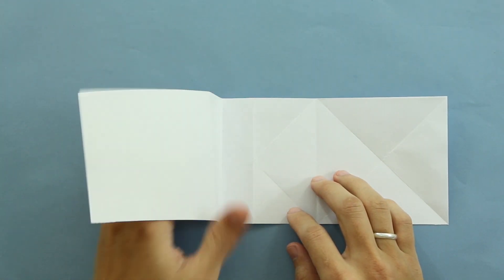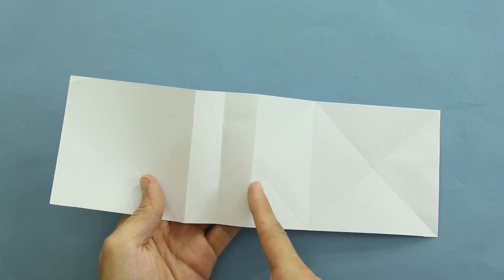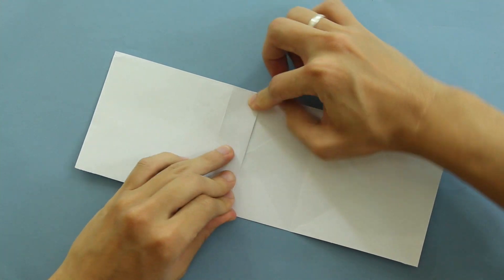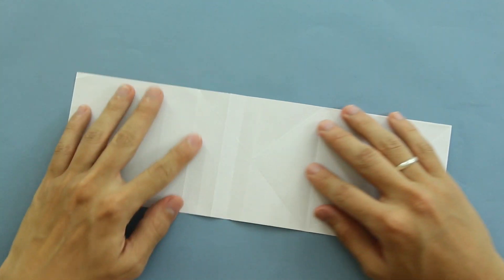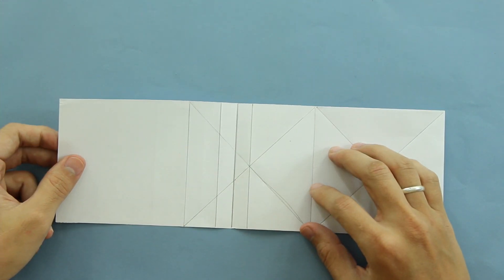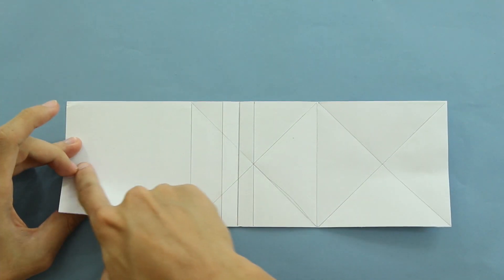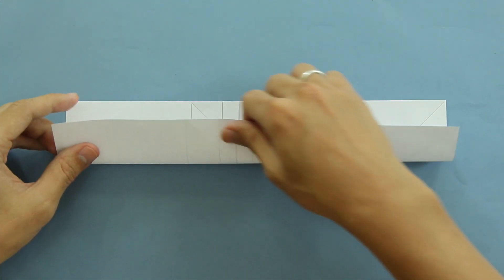Now fold making this line here go up to this line here, so you're going to divide this part in half one more time. Just fold like this and unfold the model. I marked the lines here to make it easier for you to see. At this point you're going to divide the paper in half along this direction, but you're going to stop here along this line. So basically it's something like this — you have to fold and stop the fold when you reach this line here.